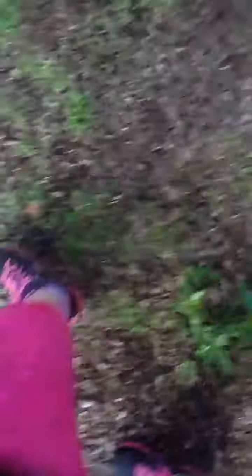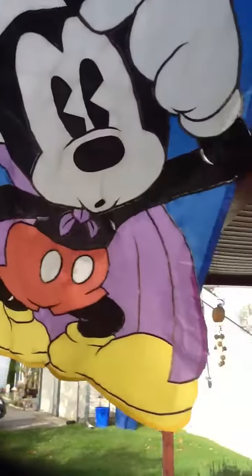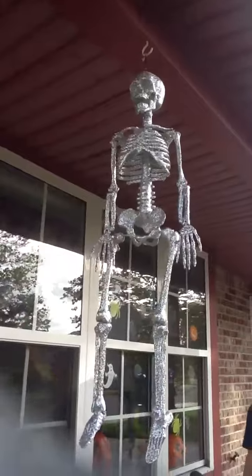Our first decoration is these lights, and the Mickey flag — that's our second. Our third is this cool skeleton, and we have another set of lights on the pole right over here. They're purple, and those ones are orange. There's our sparkly skeleton. He's cool.